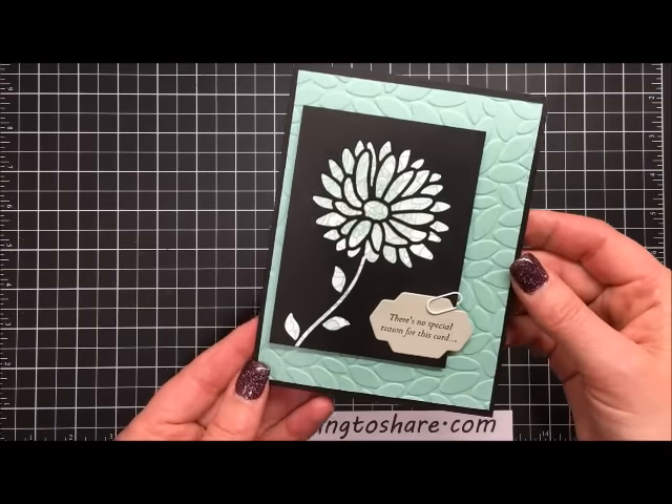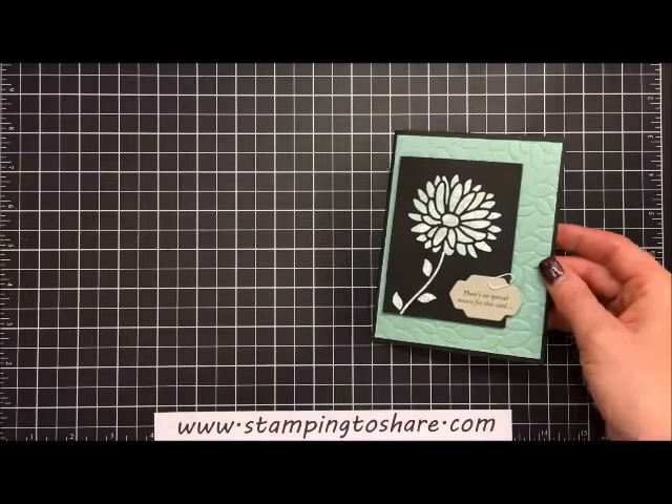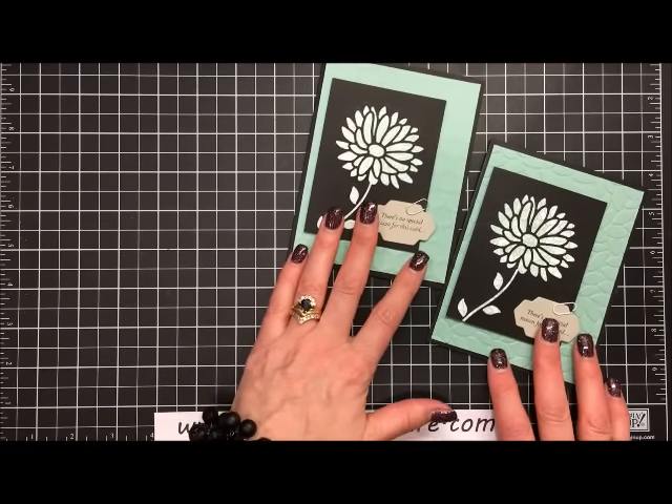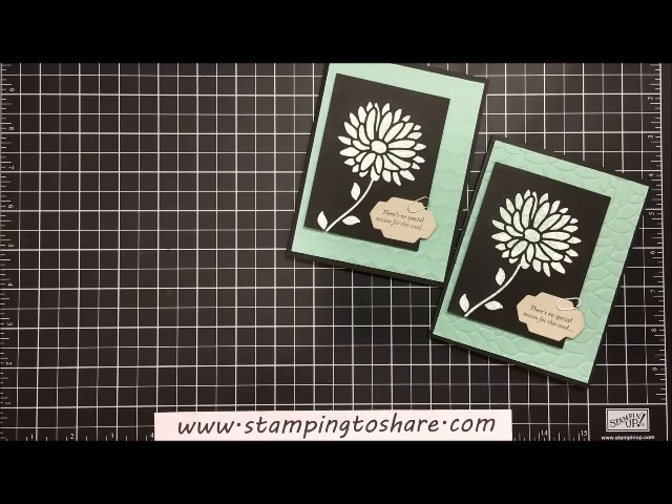There it is — our card is complete and it looks absolutely beautiful with that Petal Burst in the background. Thank you so much for stopping by Stamping to Share. If you're interested in placing a Stampin' Up order, please see my blog at www.stampintoshare.com — there are links that will take you to my online store. Remember it is celebration time, which means for every $50 increment on your order you get a free reward item out of our celebration catalog. Have a great day, bye-bye!